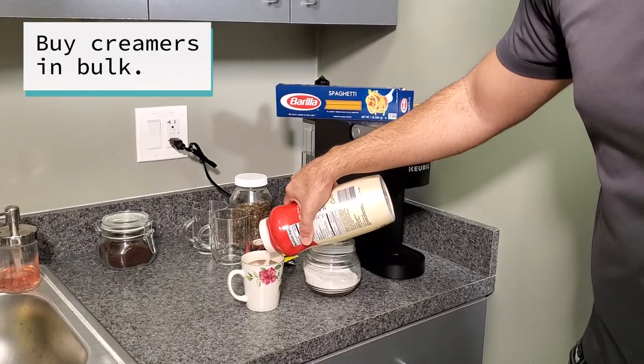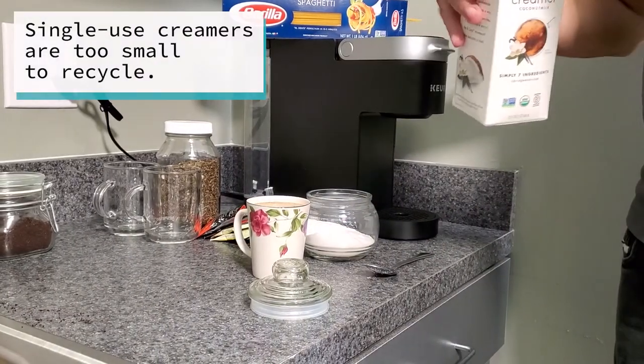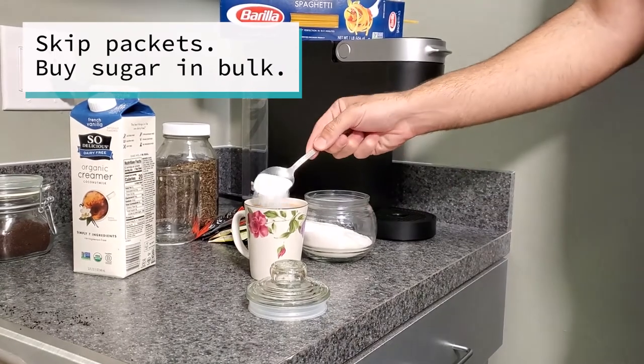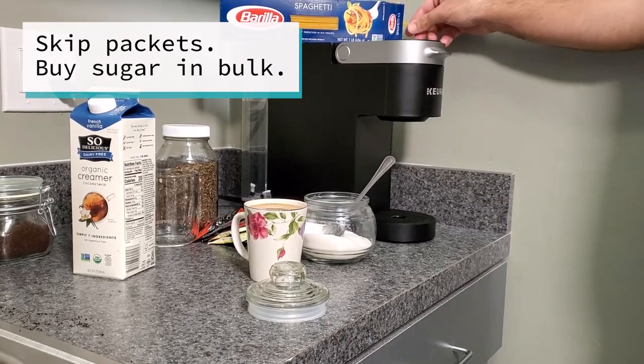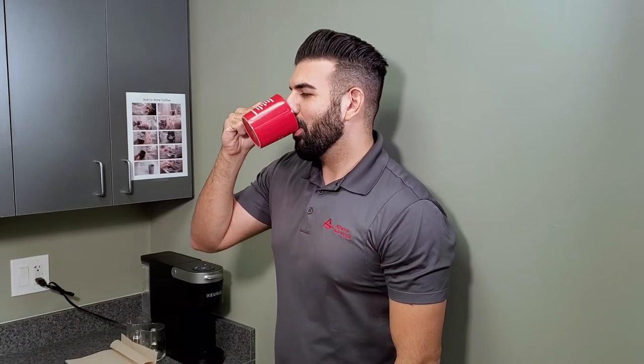Creamer: buying creamer in a bulk container will reduce waste. Avoid purchasing single serve creamer — these are too small and won't be recycled. Sweeteners: need a little sweetness in your coffee or tea? Sugar can be purchased in bulk and poured into labeled dispensers. Alternative sweeteners can also be bought in bulk. With your coffee or tea in hand, think about all the waste you reduce by switching to a zero waste coffee corner.